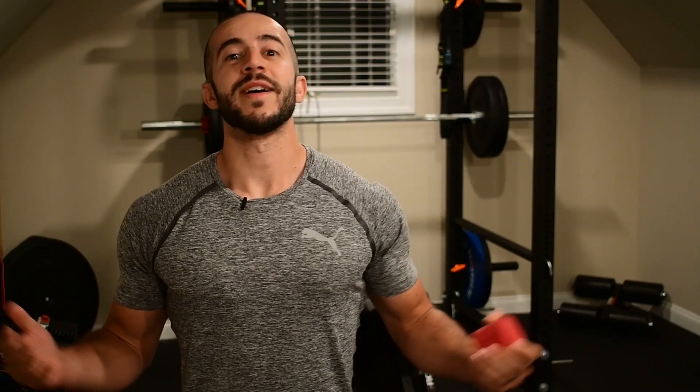Hey guys! Welcome to the channel, it's Jack with Stronghold Strength and Conditioning. And today, I'm going to be showing you how to voodoo floss your elbow pains away.